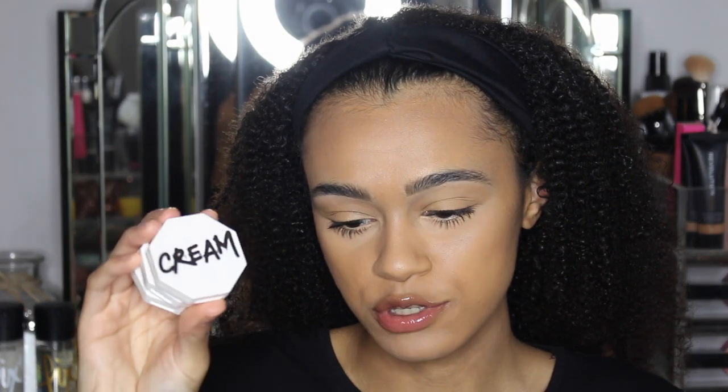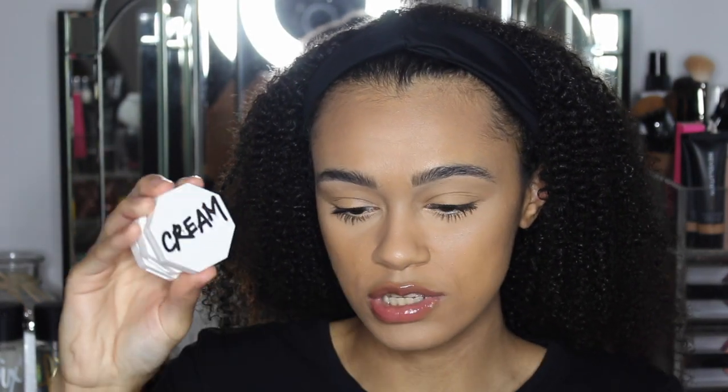Now for the blush, I got three different shades, and I'm absolutely loving the packaging again. It's got a white packet with 'cream' on the front. I'm really liking how it's just so nice and small. I got the shades Summertime Wine, Cool Berry, and Rose Latte.